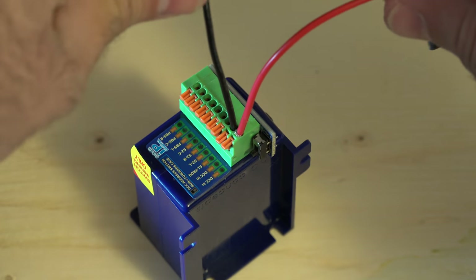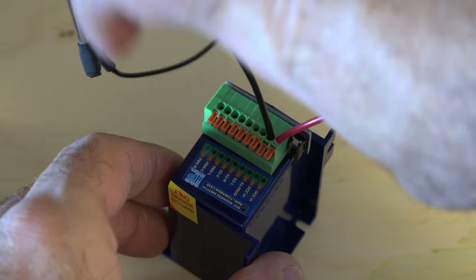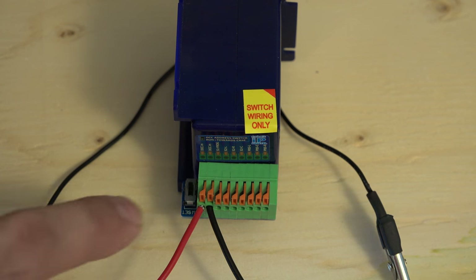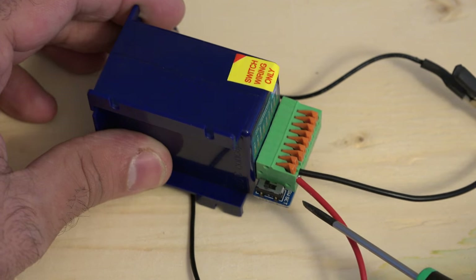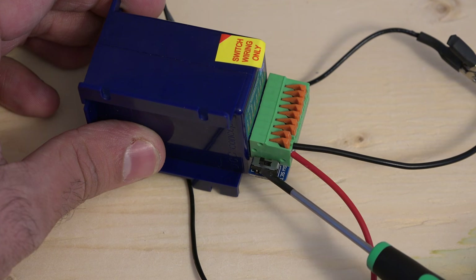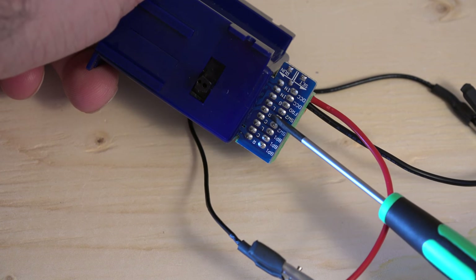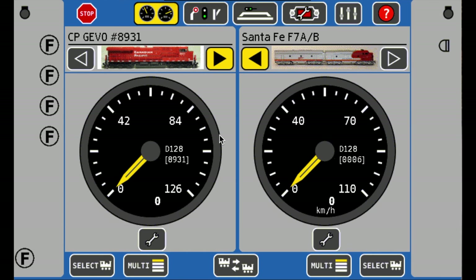Make sure that the two alligator clips do not touch each other. Before you turn on your system, check to see if this switch is set to the run position — which it is, it's up. Some older IP motors have the switch on the backside, but in this case it's on this side. The first thing we have to do is deactivate the self-centering option on this switch motor.